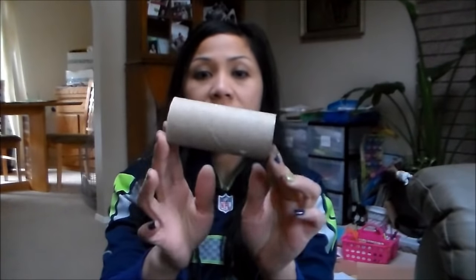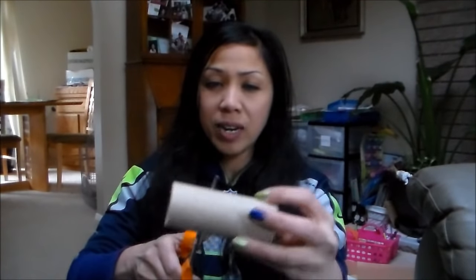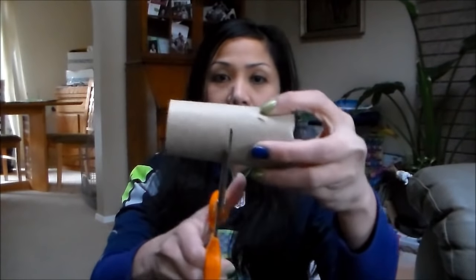What you need to do is just get a toilet paper tube. You're going to cut this evenly in half, right in the middle. There we go.